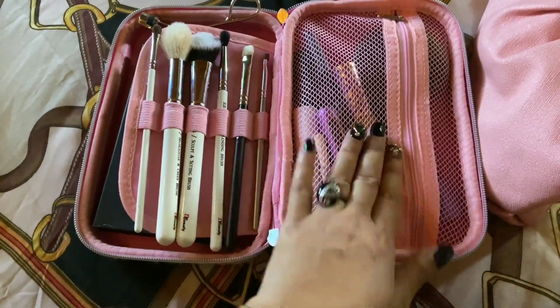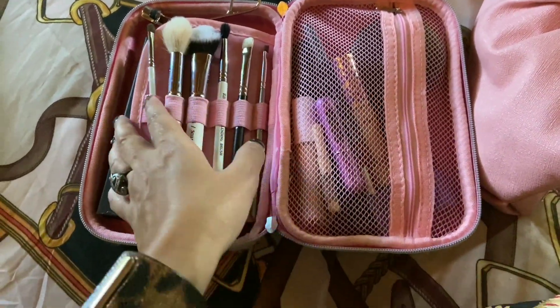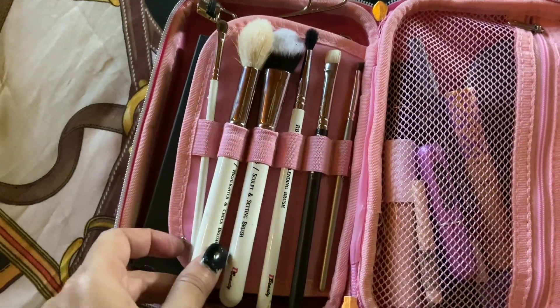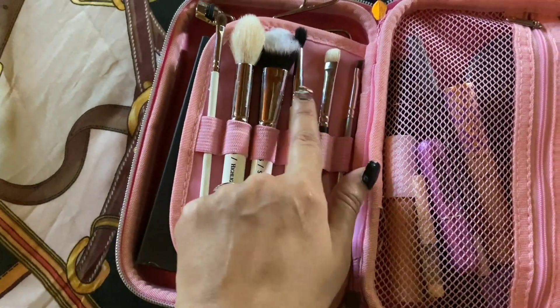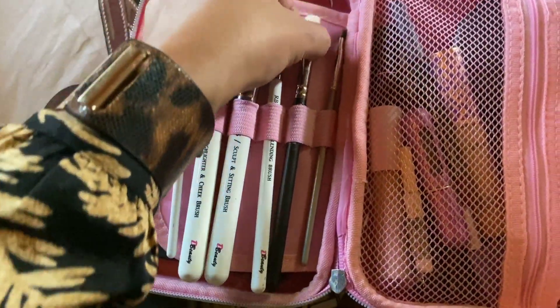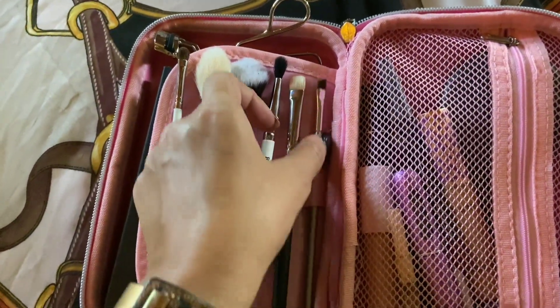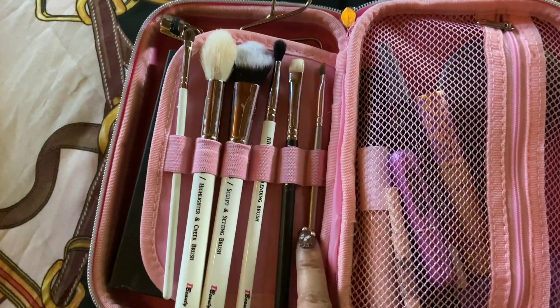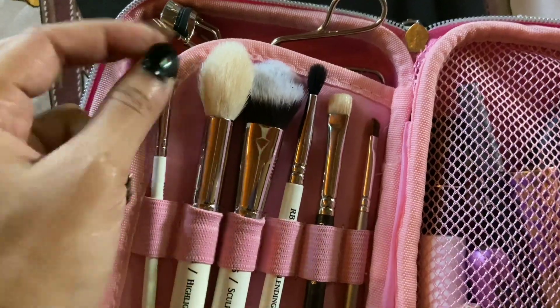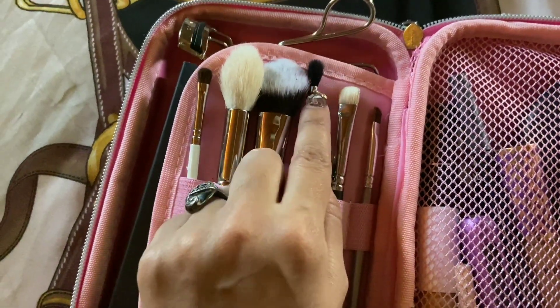For brushes, I've packed 5 brushes. These white-handled brushes are from D Beauty India. This one is the MAC 239 Flat Shadow Brush, and this is an angular eyeliner brush from Vega — a very precise brush. And this is my favorite brush from D Beauty India.